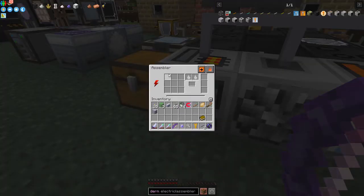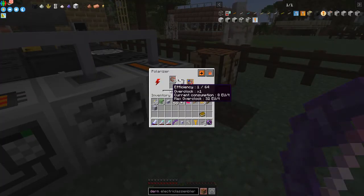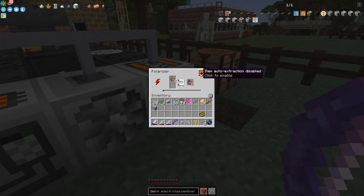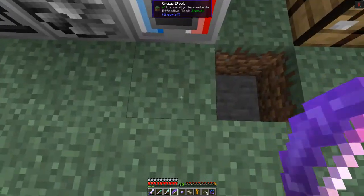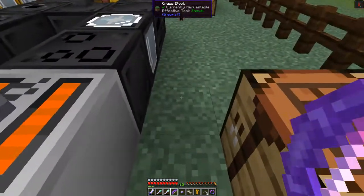The assembler is also charged up and ready — there's a progress bar showing. The polarizer's consumption is 8 EU per tick, with a maximum overclock of 62 EU per tick. I'm not sure how to overclock yet. I was also going to show how to connect machines to ME interfaces — let's go down and look at that.